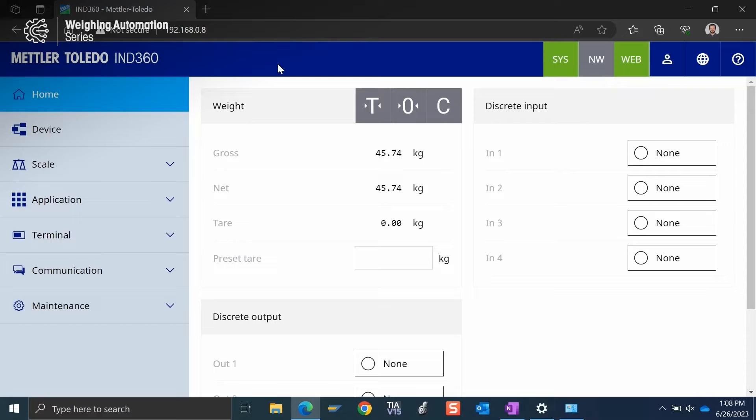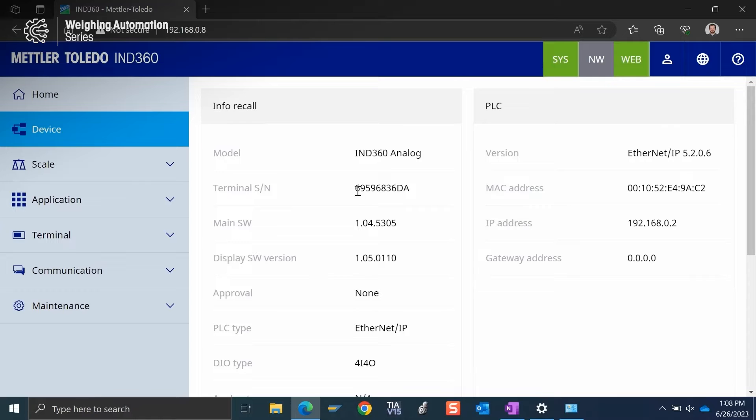Today we're going to take a look at upgrading the firmware of the IND360 using the built-in web server of the device. Here I am in Microsoft Edge connected to the web server of the IND360, and I can see on my device page that I am not using the latest firmware.